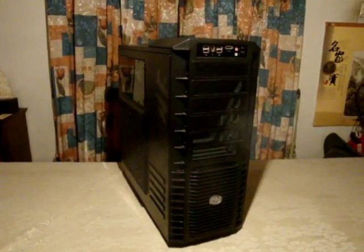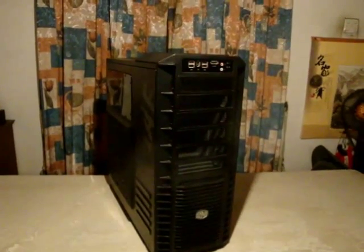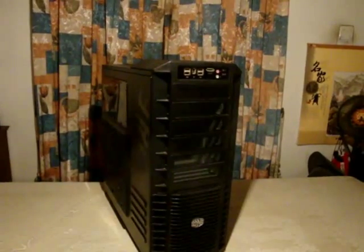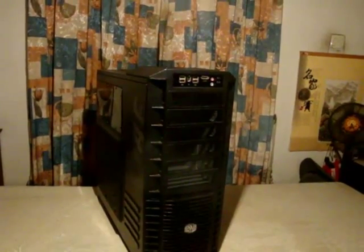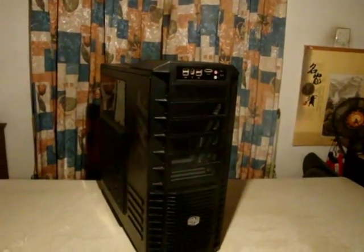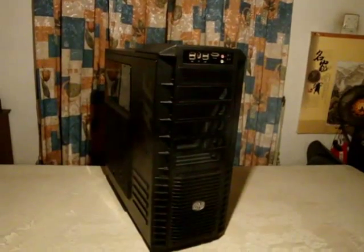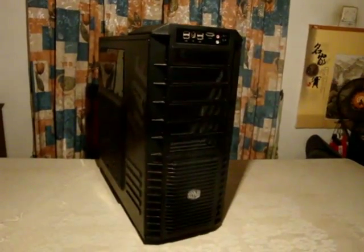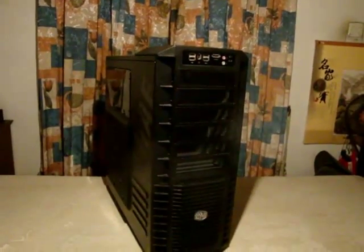You are looking at the Cooler Master HAF 932 full tower casing. I am going to show you how to completely remove this casing part by part, because I am going to paint this casing inside and the side panels. I have not decided the colors yet, but I am going to show you how to totally rip this case off.